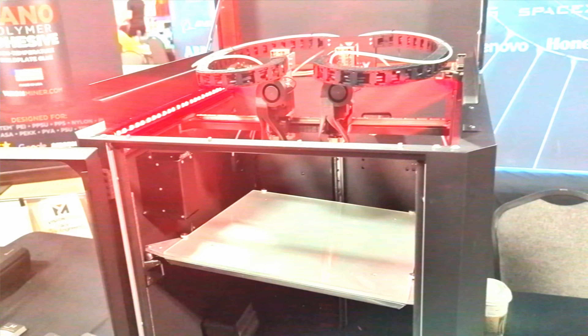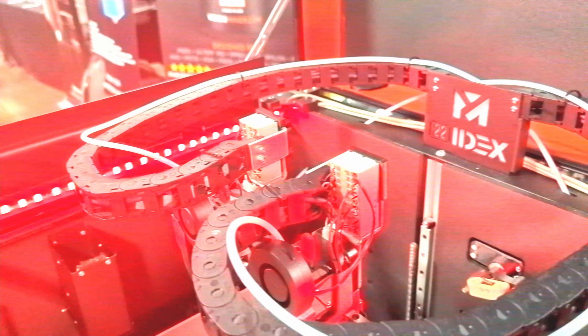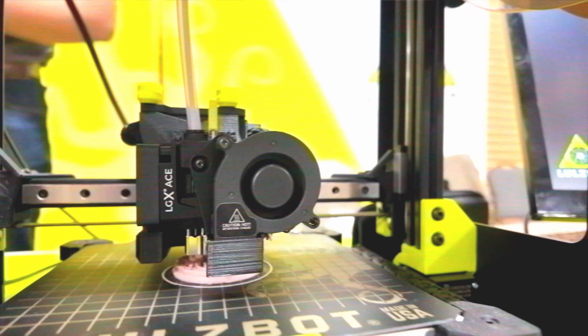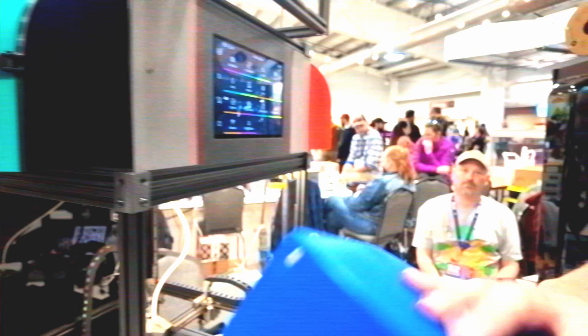What kind of 3D printer can you get for $15,000? We're going to take a look at Vision Miner's 22 Idex V2, their high-temperature Idex machine. Also, Lulzbot's got their new version of the Mini, running Klipper and Core XZ. But first, we're going to be taking a look at the 8-Track, an open-source AMS project by Armored Turtle.